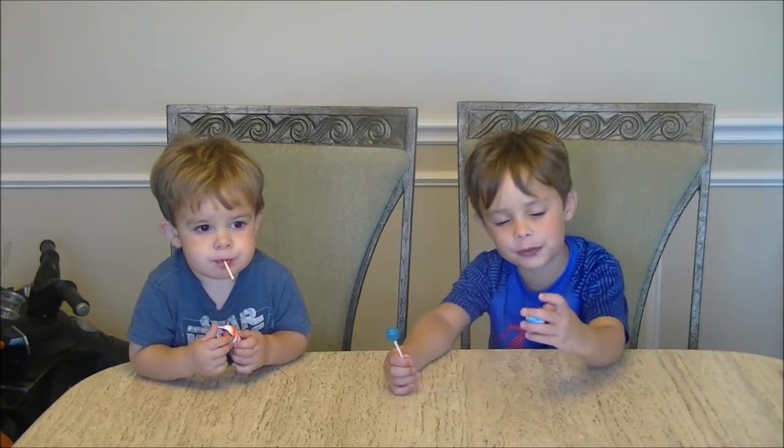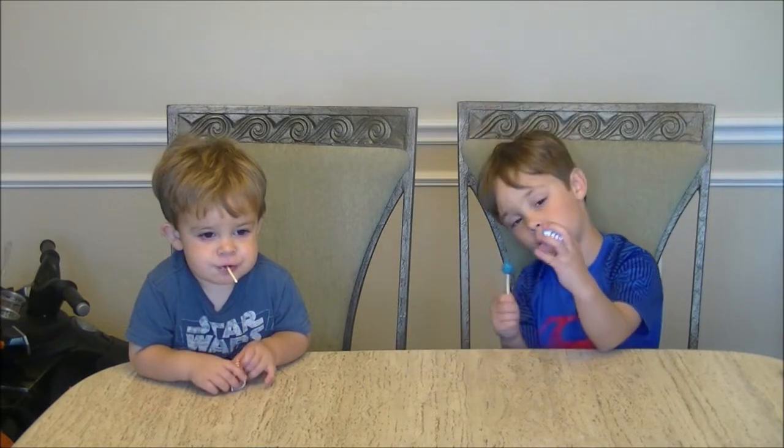Welcome back to my YouTube channel. Today we're doing a hermit crab experiment.